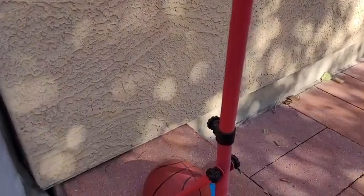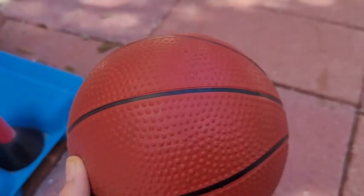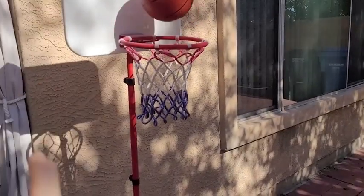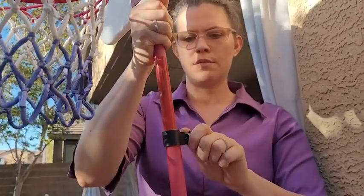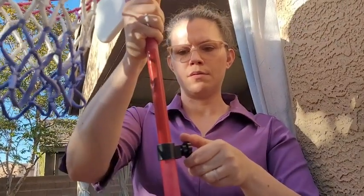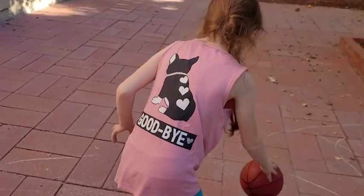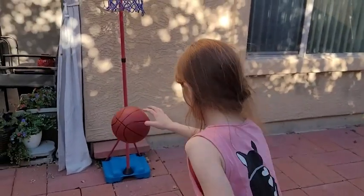It comes with more than one ball and its own pump. It has adjustable options so that it can grow along with your child. When we first got it for my niece it was at a pretty low setting, but now she has shot up in height and we have it at its absolute highest point, which is really nice so that you don't have to buy more than one basketball hoop as your child gets older.